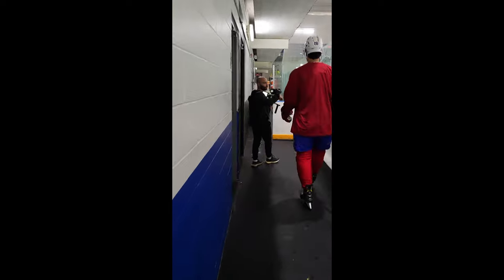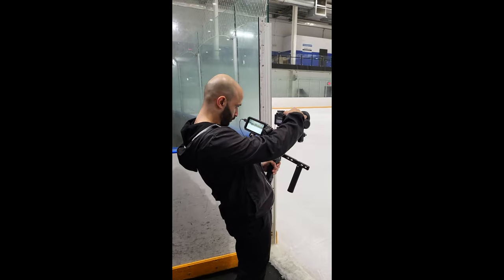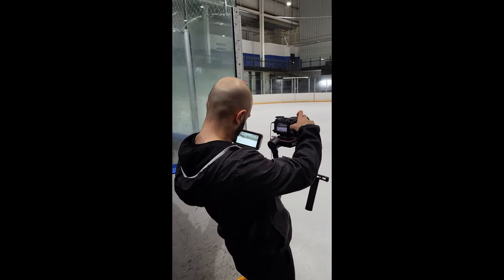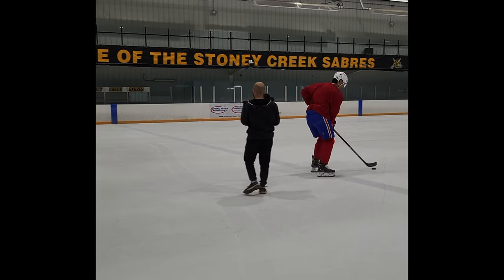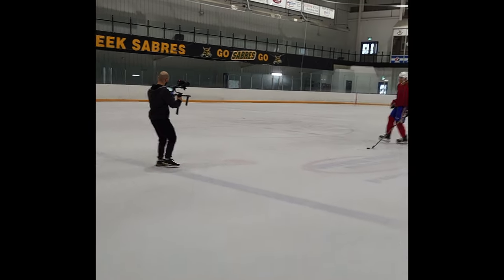Once we were done with the interview, we're ready to shoot a little bit of B-roll. At first I decided to go with the gimbal just to get some smooth shots and cover myself, because handheld is a little bit more unpredictable. But with the gimbal I know I can get certain types of shots that will definitely be usable. So I went ahead and did some of that for about 15 minutes.